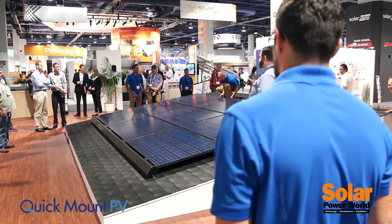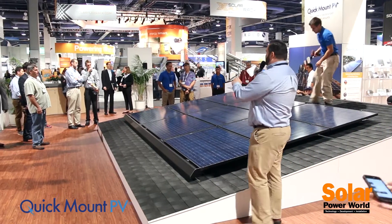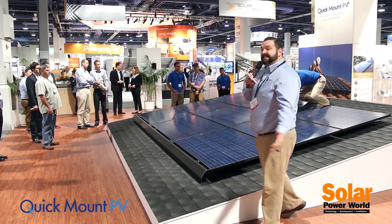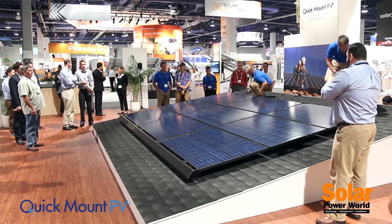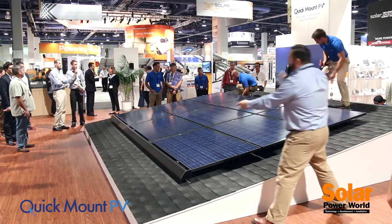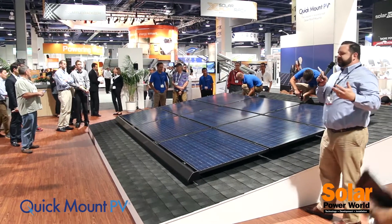Like all Quick Mount PV products, the Quick Rack system is fully tested and engineered to stringent standards. In fact, the strength of the system exceeds requirements and allows for spans up to 72 inches.